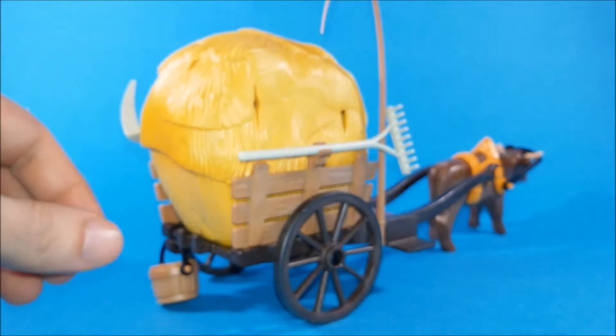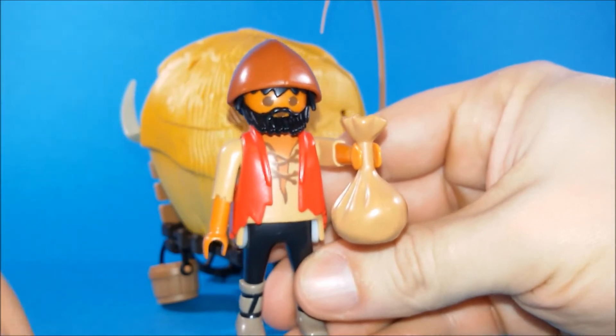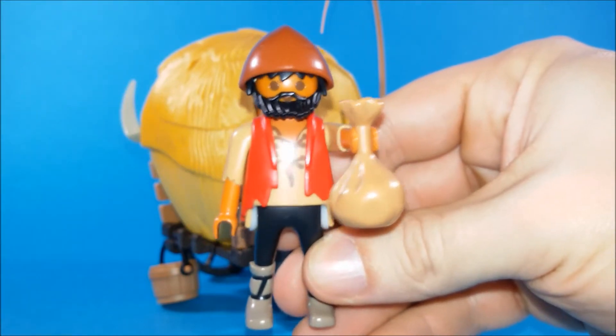But hey, wait a minute — why is our farmer holding a bag of money? Looks like someone has bribed him, maybe to hide underneath the hay, maybe to sneak inside the walls of the lion's castle.